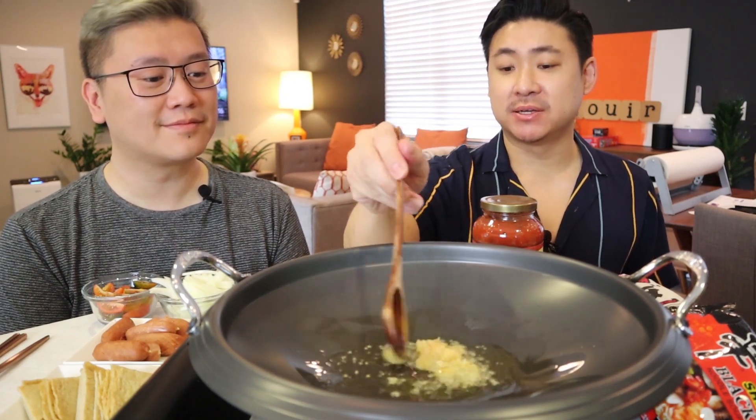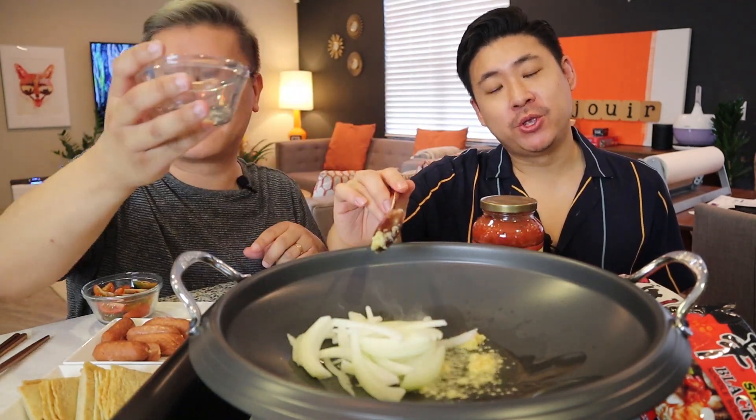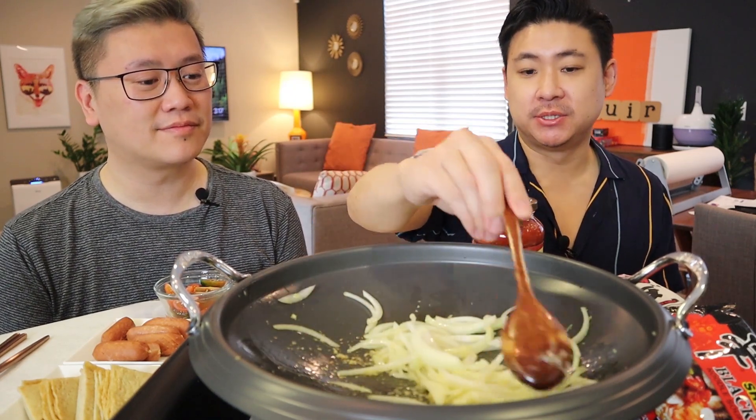We have half of an onion, sliced — add that in too. Now, when you sauté garlic and onions together, it just smells like you know how to cook. I'm assuming you're just going to get it until it's kind of translucent. Yeah, we're going to sauté the onions down, not fully cooked, but translucent. Nice.